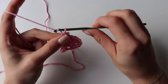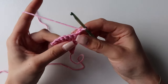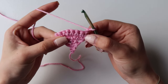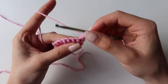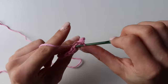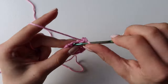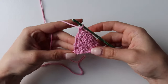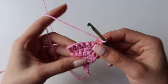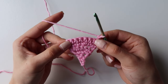Make sure that you have seven before you go on with more rows. Once you've got it, turn your work and for the next row just do seven single crochets, basically one in each. Once you're done, chain one, turn your work, and from now on till the very end your row count will remain seven.